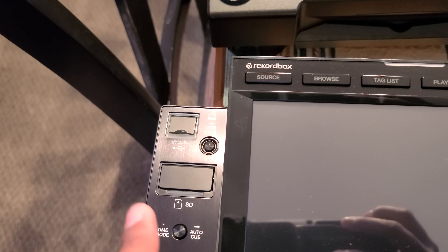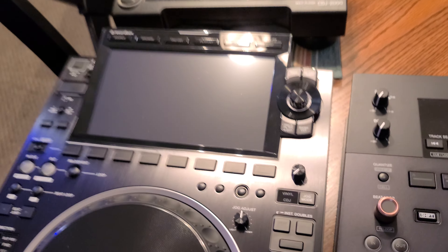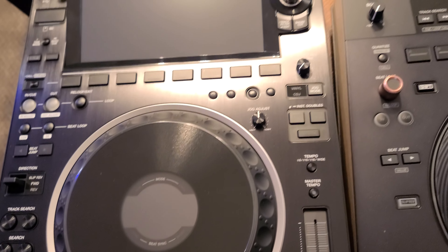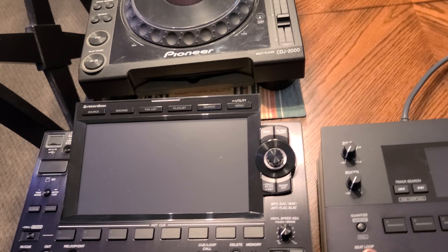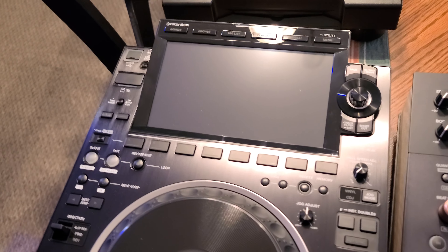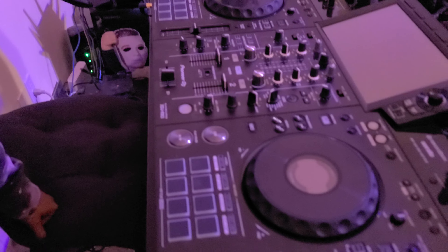The CDJ 2000 gets its music by way of USB stick, memory stick, and SD card. The CDJ 3000 has USB stick and SD card as well. It also has three directional controls for your music, and a silver, more shiny, fancy cue button and a play/pause button.